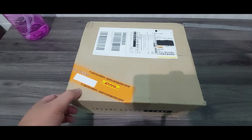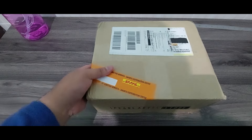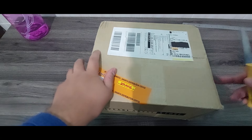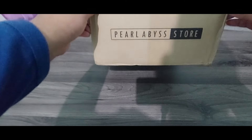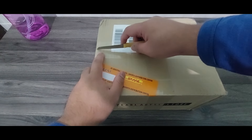Hello! This time a little bit different kind of video. Yesterday I got a package from PA — let's see what we get.